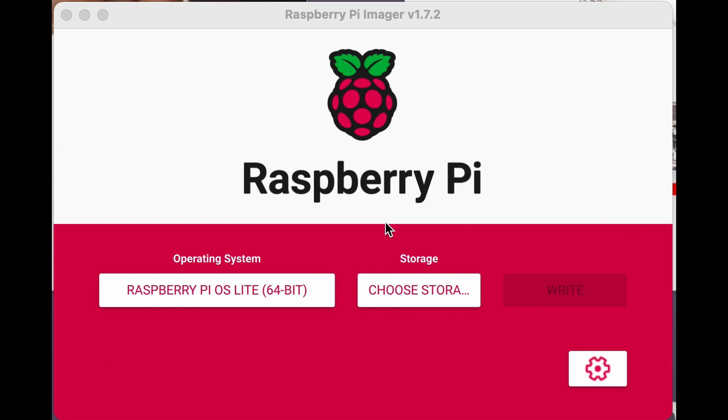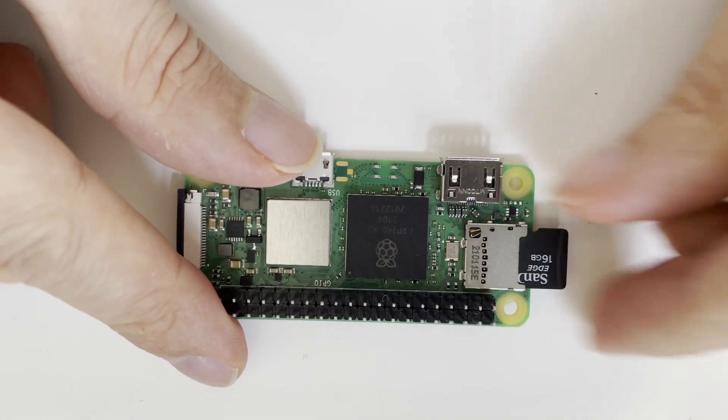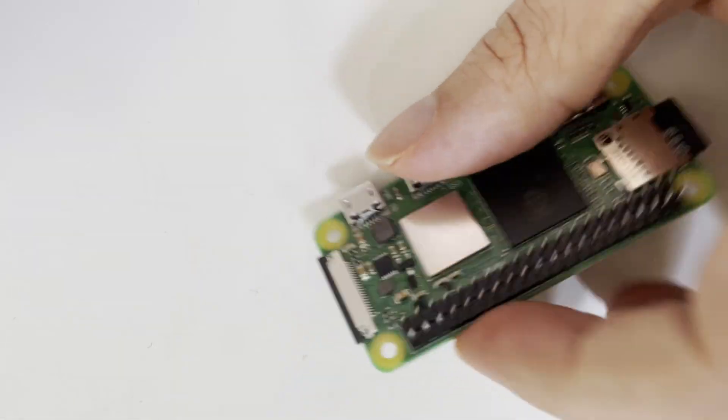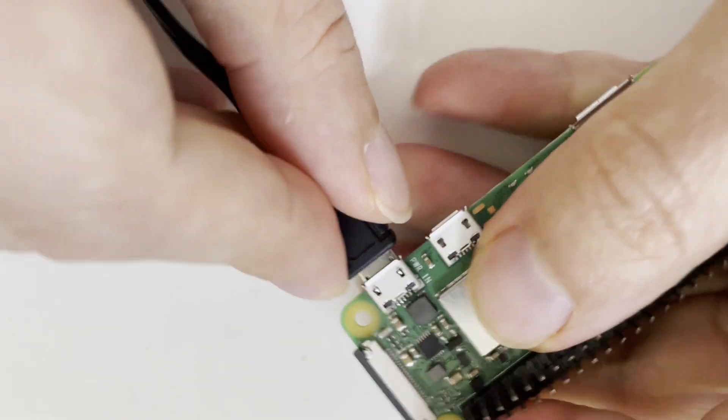Note that your SD card may be a little bit warm after writing. At this point, pop the card into the Pi and power it up. There are two USB cable ports on the Pi Zero — either is fine for powering it.